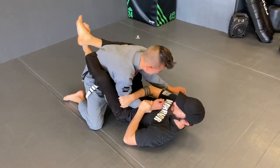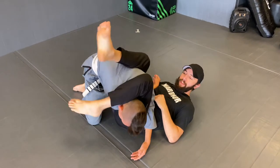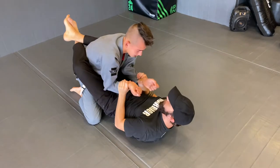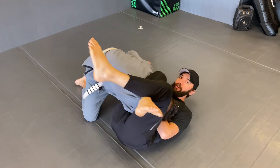So we have an arm bar, and then we have our triangle, under-hooking the leg.